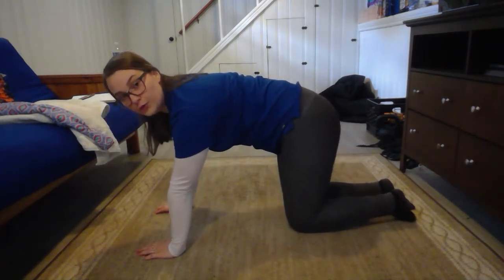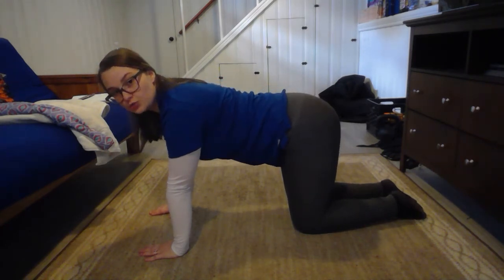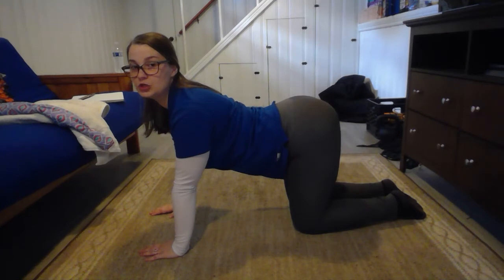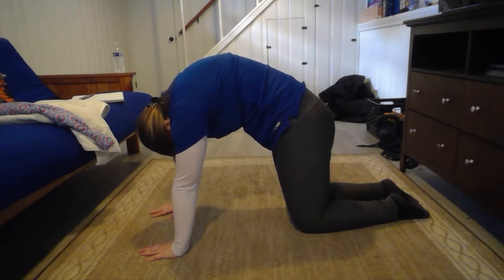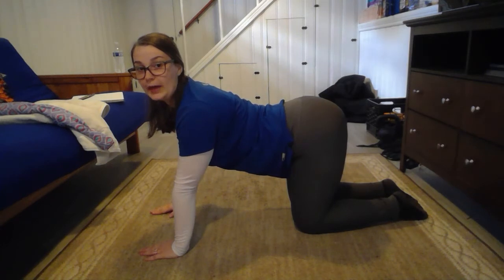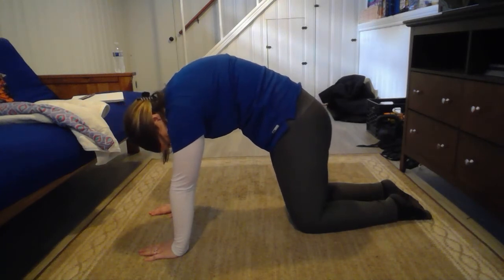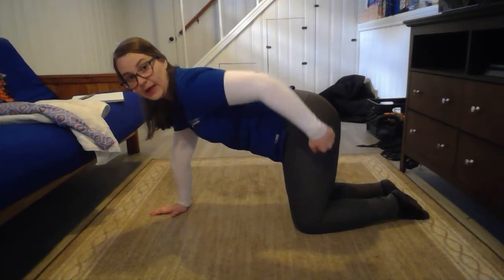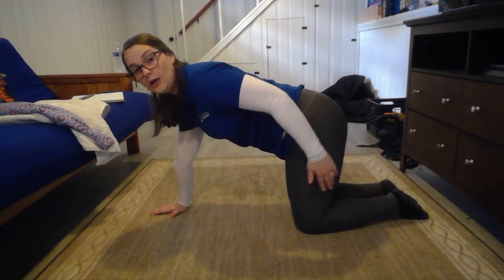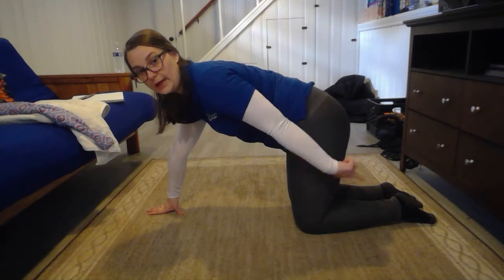After that, get on all fours and do a cat-cow. These are more yoga related. Drop your stomach and arch your back so you get an abdominal stretch — head comes up. Then your head goes down as you arch your back the other way. Repeat that about 10 times — stomach to the floor or back to the ceiling. You should feel the stretches as you go. You want a 90-degree angle where your feet and your hips are; don't be sitting back or too far forward.